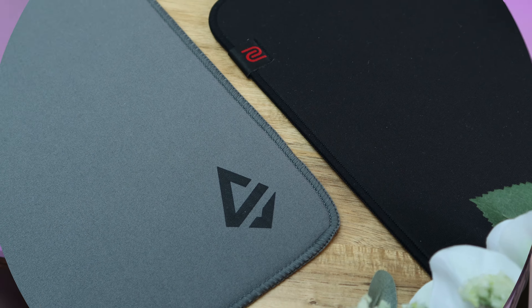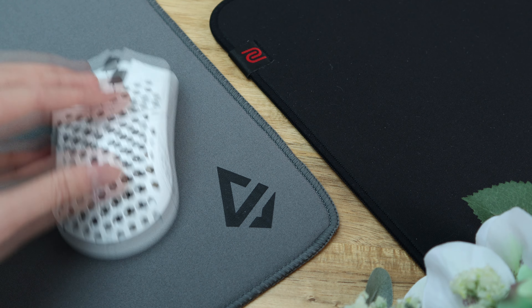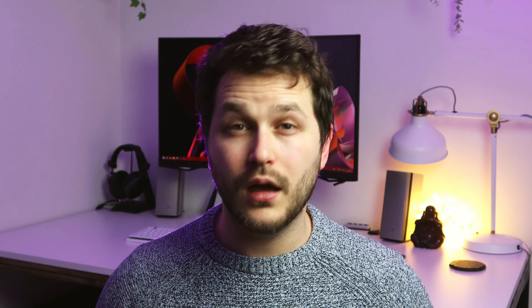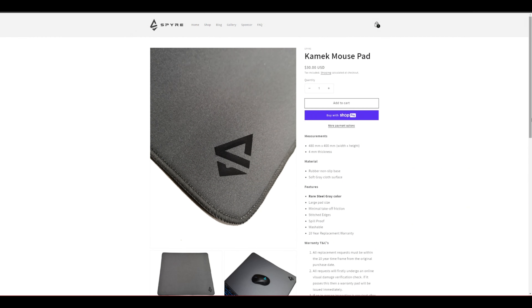I'm not sure I'd say the Spire Kamek is a better pad than the Zowie GSR, but I could certainly see it being something that could be interchangeably used between the two, while still maintaining the same degree of consistency and level of play performance. At $30, the Spire Kamek is priced alongside the Zowie GSR, and a little bit more expensive than a SteelSeries QCK or AquaSpeed, which makes it pretty attractive against them, all things considered.